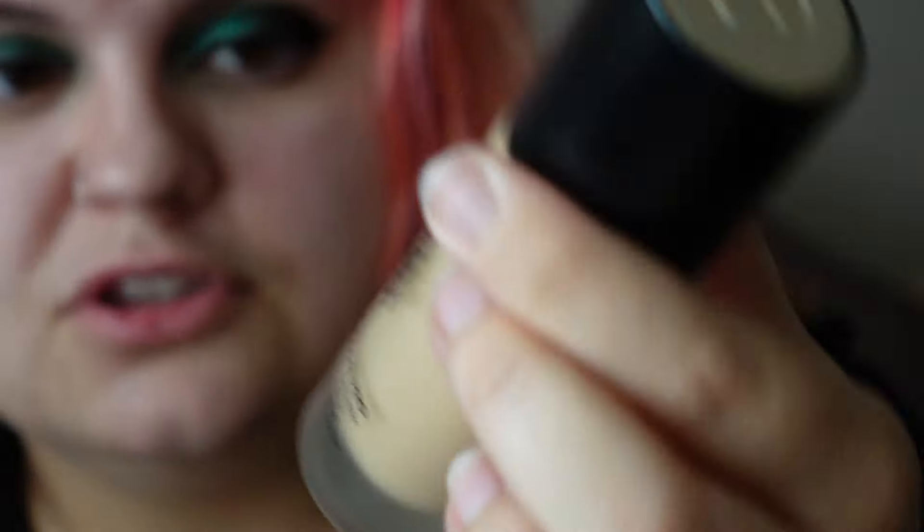I always show you guys without a primer so you know how the foundation works on its own. However, I will be putting powder on today. Hopefully I got the shade right — there were loads of shades: cool toned, warm toned, neutral tones. I got the shade Nude and I'm hoping it matches. People have said it does oxidize, but we are going to see. This is the Complexion Pro Long-lasting Breathable Matte Foundation. For SheGlam, this is bougie — it's got its own little velvet pouch and it's in frosted glass.